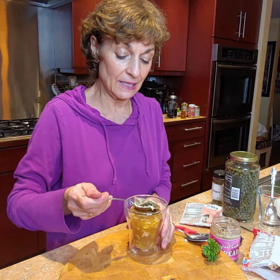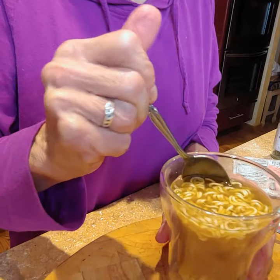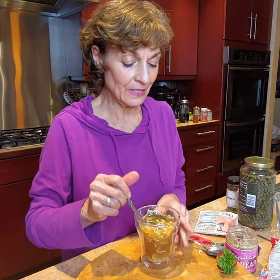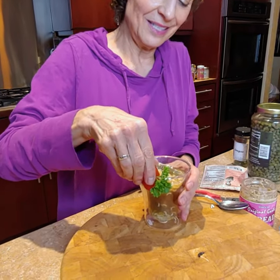I'm going to take my tea bag and smush it against the wall of the cup just to get all the flavor out. And last, I'm going to put my little tomato garnish right here on the side.